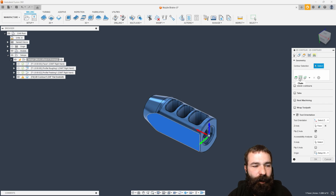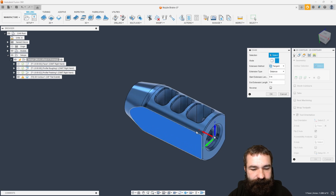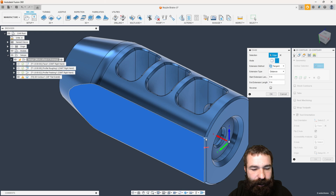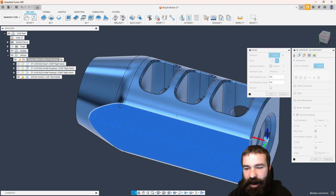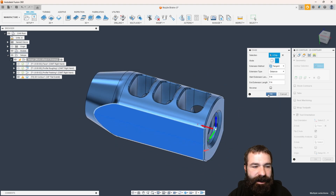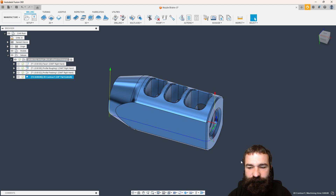So what I may want to do is actually go in with a chain selection. We're going to say open chain. I'm using the Alt key to pick that first little segment, then walking down my part, picking the rest of my segments and hitting OK. As you can see, that now projected that line down onto my part. We're going to go ahead and hit OK and see what we get for a tool path.